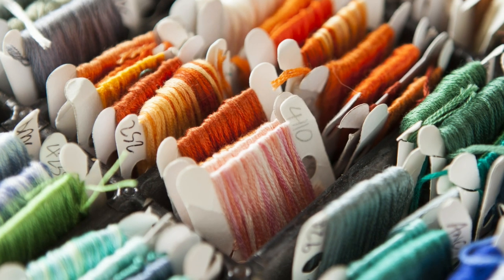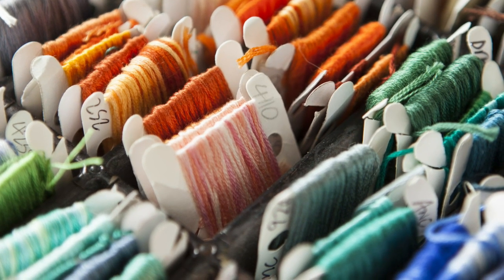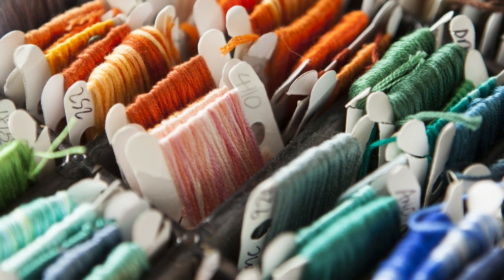The first section is all about tools and materials. I take time to go through the different elements you will need: the even-weave fabric to stitch on, the kinds of needles you should use, the kinds of flosses available, and even some various gizmos — including my personal favourite, the John James Twin Pointed Quick Stitch Needle. It's got a hole at the centre and two ends so you can really blitz through stitching if you've got a lot to do in a short amount of time.